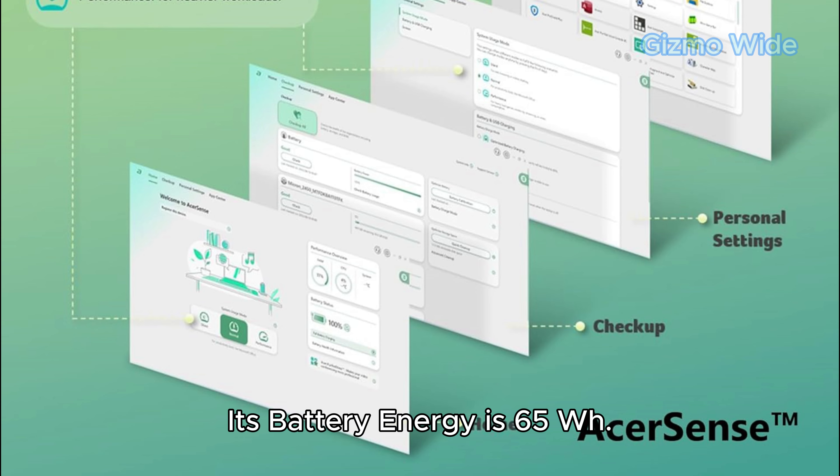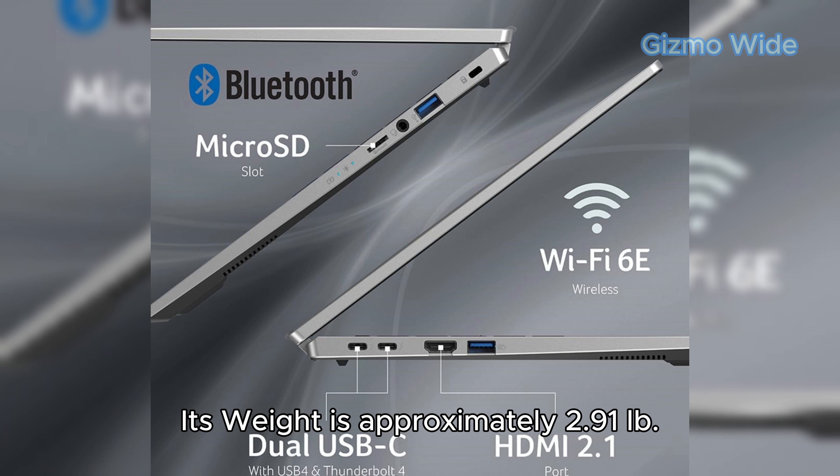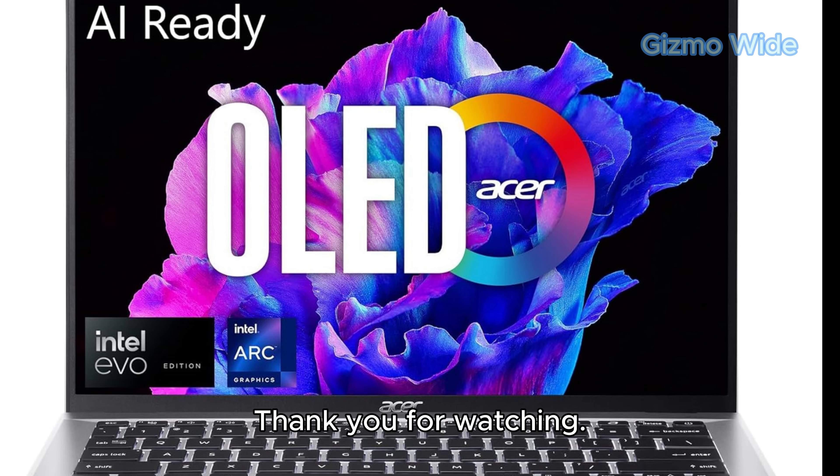Its battery energy is 65Wh. The laptop's height is 0.59 inches, width is 12.3 inches, depth is 8.6 inches, and its weight is approximately 2.91 pounds.